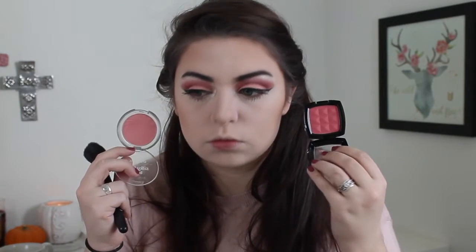Now for blush, I was deciding between these two, but I decided on the Essence Silky Touch Blush in the shade Baby Doll.